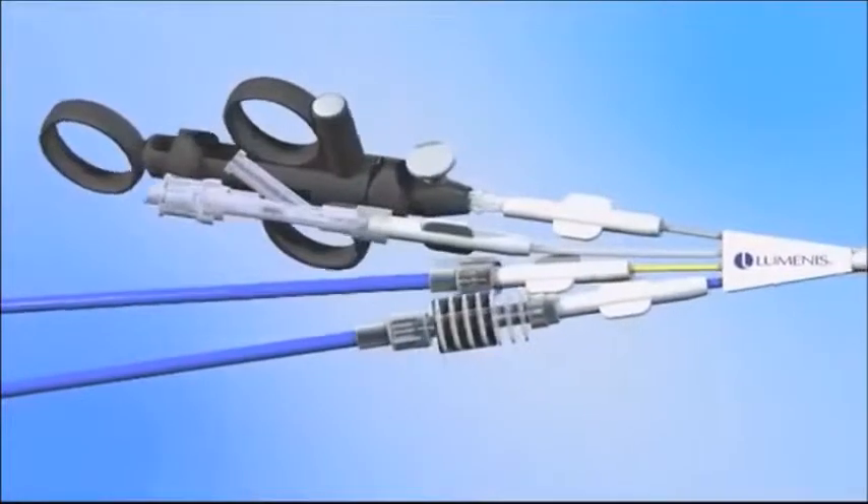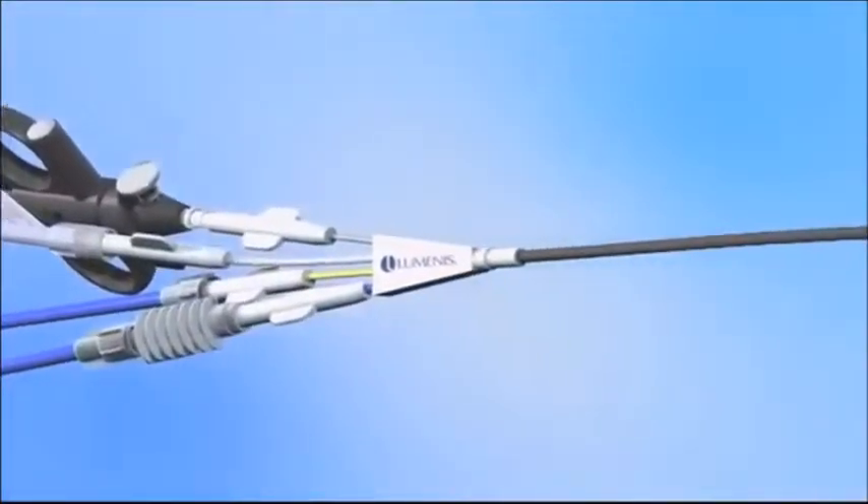The Poliscope is the first disposable flexible endoscope originally developed for gastrointestinal endoscopy but now adapted for endourological use. The Poliscope catheter body is only 8 French in diameter and delivers high quality images through a 10,000 pixel fiber optic.